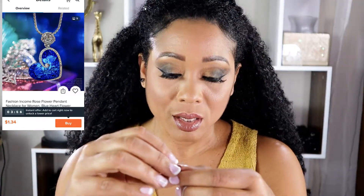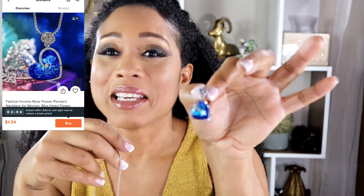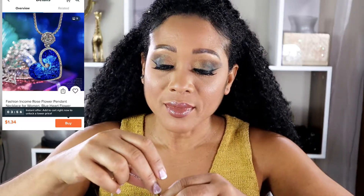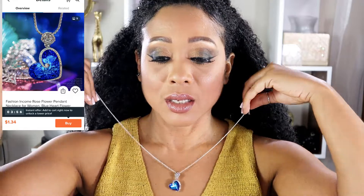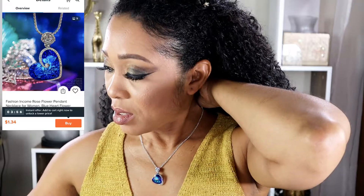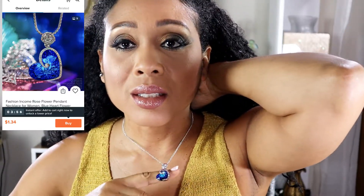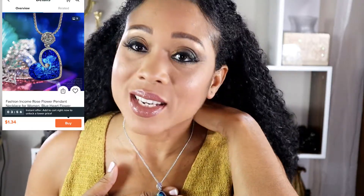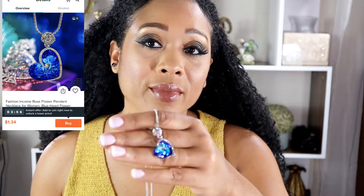Wow - okay, this is gorgeous. This is definitely nightwear. I'll probably wear this on my birthday. I know I'm crazy - it's not real but I don't care, I'll pretend it's real. It's big, it's gorgeous - it looks like colored diamonds. I've never seen anything like it.